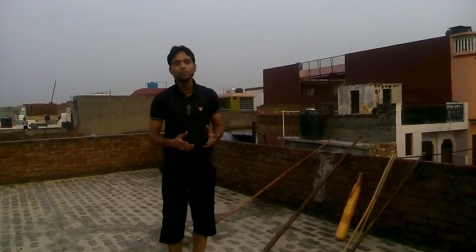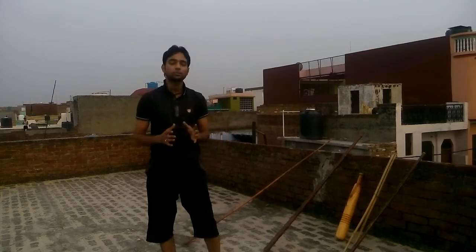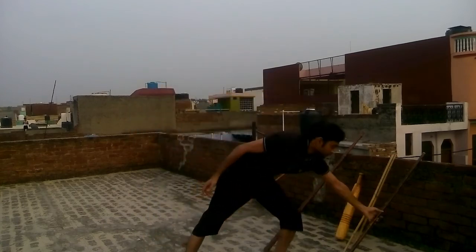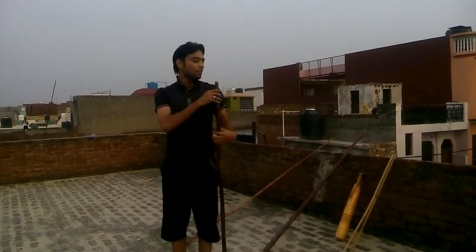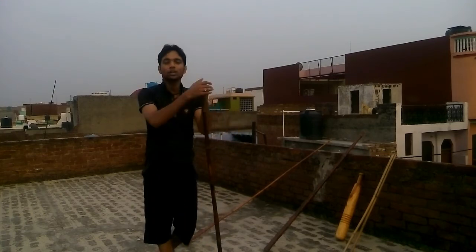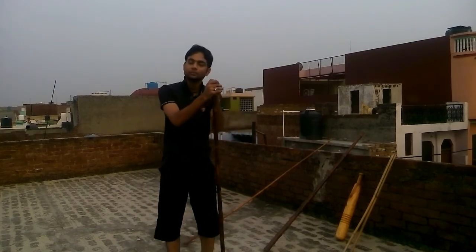I hope this video is very beneficial for you. If you are a beginner, you should use a Lathi with a length equivalent to your shoulder. Watch this full video series to know how to swing the Lathi and how to do Lathi fighting for your self-defense.